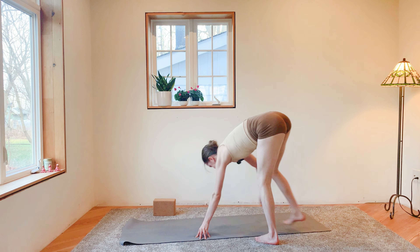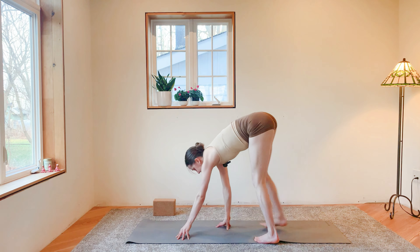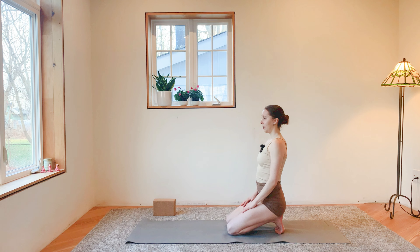Begin to let your heart rate settle into a more restful state. Bring your knees to the ground, have a seat on the backs of your heels. Allow your breath to settle. Smile. As you let your breath settle, maybe just think about one thing you see around you — one thing that makes you happy. For me, it's my three little flamingo statues doing yoga. They make me laugh.